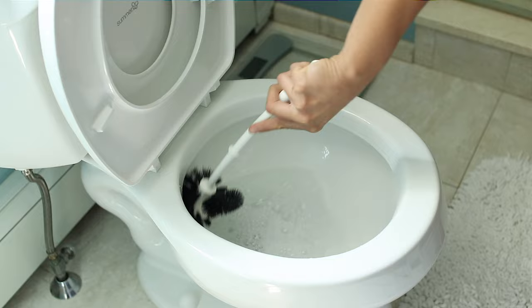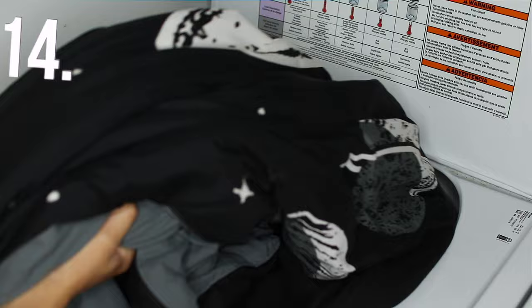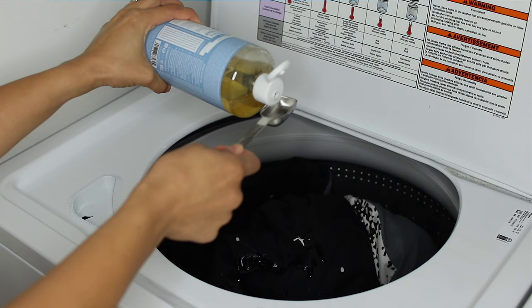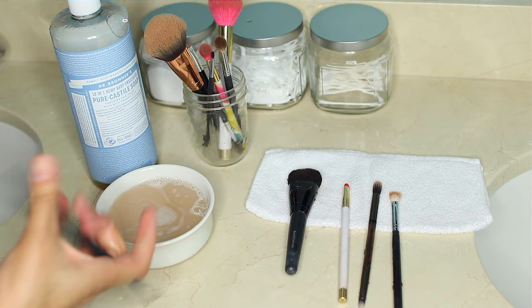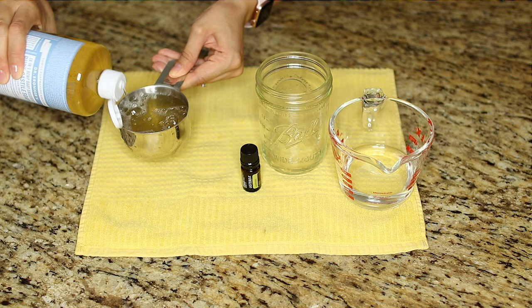Number thirteen: toilet bowl touch-ups. Easily give your toilets a quick clean between regular bathroom cleanings. Squirt a few drops of soap into the toilet, use your toilet brush to swish it around, flush, and done. Number fourteen: wash your bedding. To kill and eliminate dust mites, wash it in hot water and add one-third cup of soap to your washing machine drum. Dry on the hottest cycle. For HE washers, only use two to three tablespoons. Number fifteen: makeup brush cleaner. Squirt a little into a small bowl of warm water, wash your brushes, rinse well with cool water, and let them air dry completely before use.